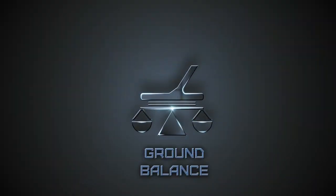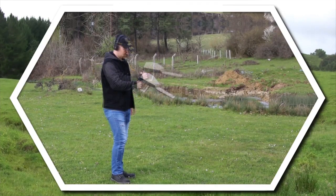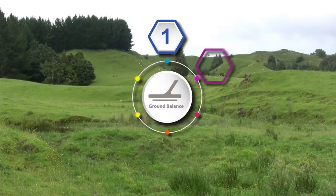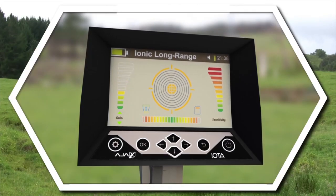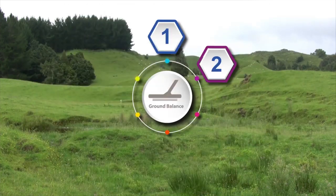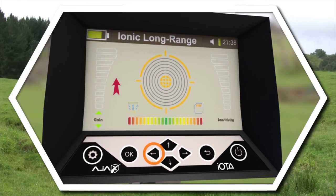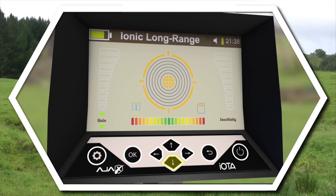Ground Balance. Step 1: Lift the device in a horizontal position to the ground. Do not move during the balancing process. Step 2: Make sure the Sensitivity Bar on the right and the Gain Bar on the left are set to the lowest value. Step 3: Press the Lift key on the keypad to move the cursor over to Gain, indicated by two little green arrows.